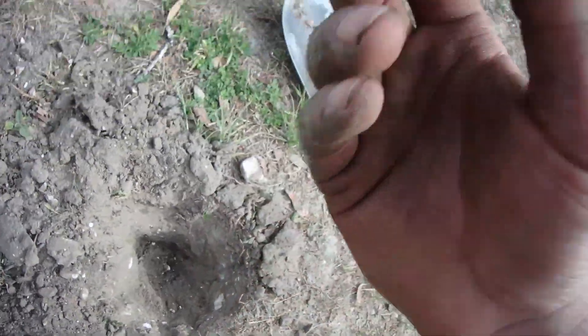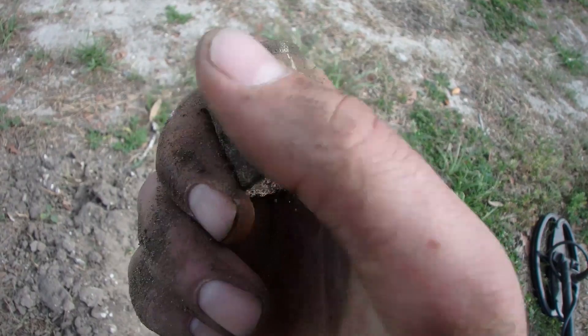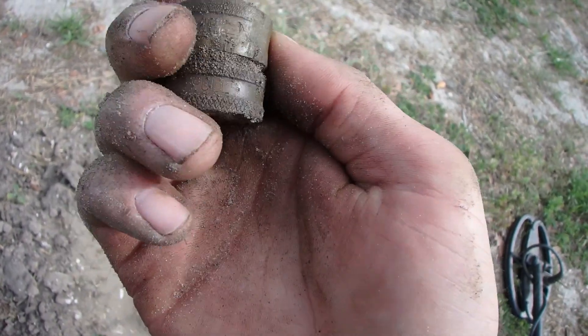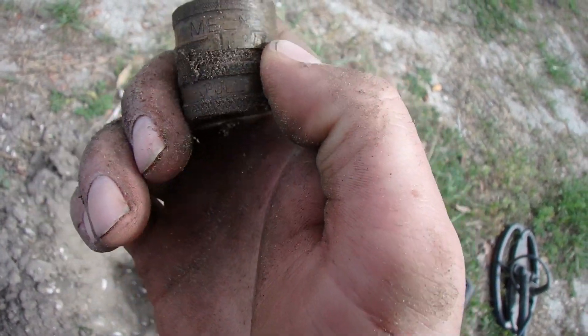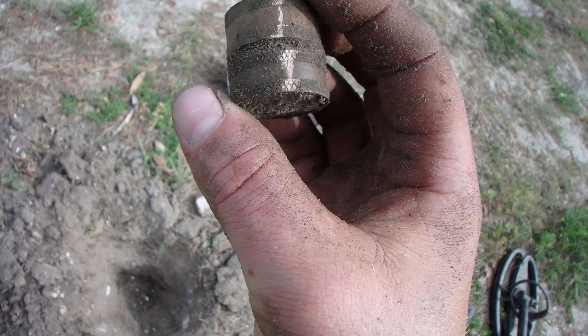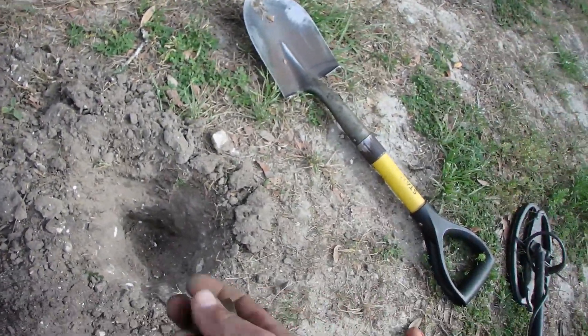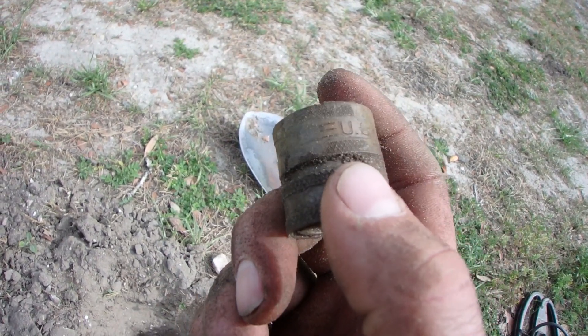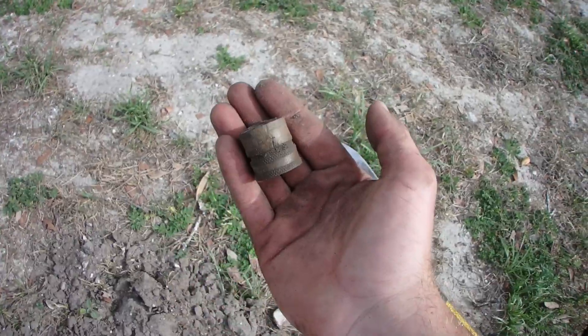This is really, really hard dirt right here. Welcome back — I dug it, of course I dug it. It's a big old solid piece of brass. I think it's a hose clamp or something. Gave a killer signal though. 'Meln something USA.' Big old hunk of brass.